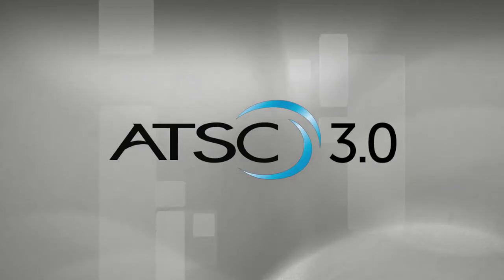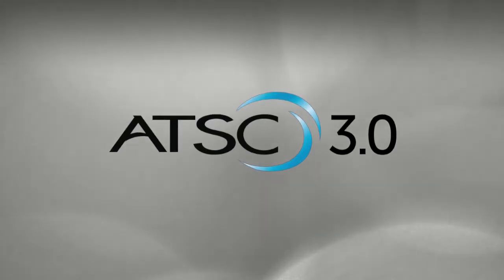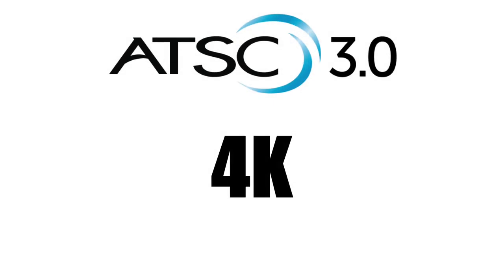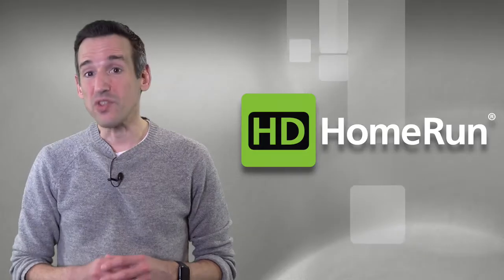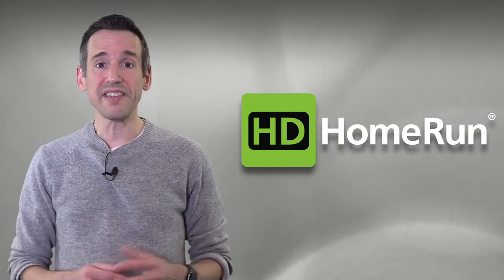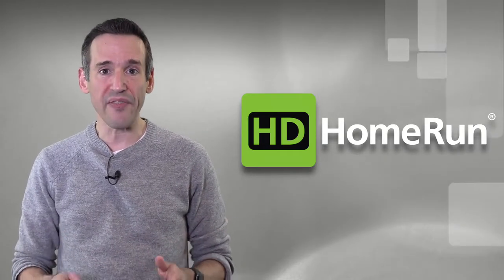ATSC 3.0 will bring many enhancements to free over-the-air television, including 4K, HDR, and even interactive content. But as cool as these new features are, you will need an ATSC 3.0 tuner to get them.